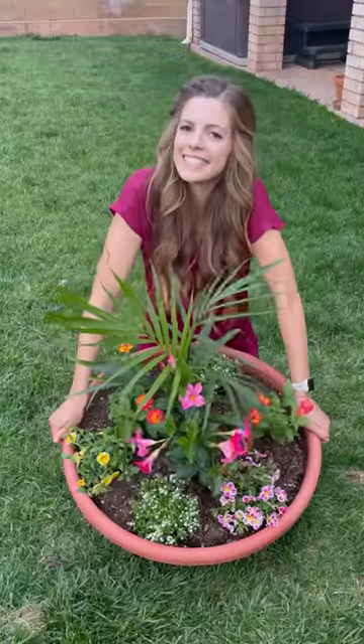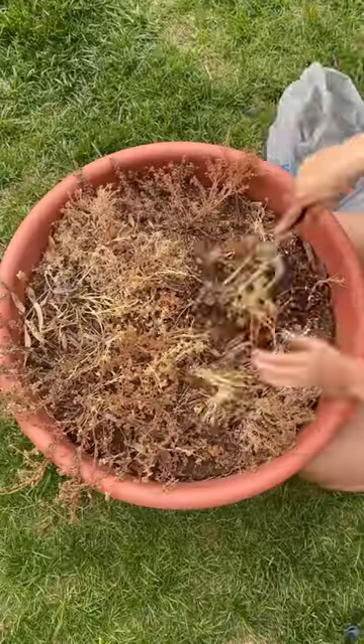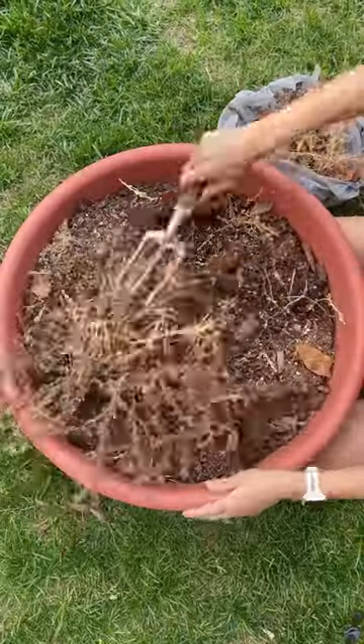Have an old pot that looks like this? Let me show you how to fix it without throwing out all your soil. First you want to remove all the dead plants. This should be quick and easy as the dried up plants should pop right out.